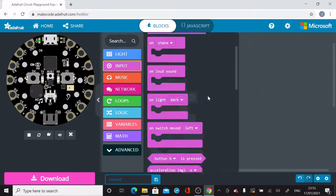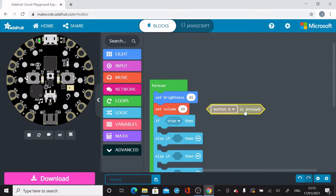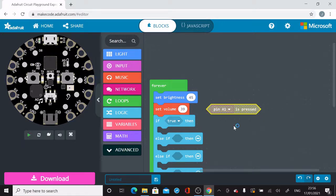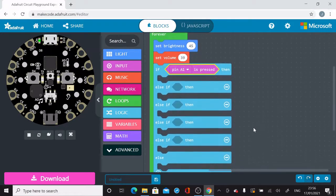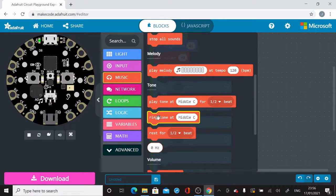It's a nice way to keep your nested If-Then-Else statements neat and tidy. Next, I'm going to go into Input and look for when something is pressed. There's a block that says 'Button A is pressed', but I'm going to change that to say Pin A1 — these refer to the pins on the front of the Adafruit Circuit Playground. Those buttons along the side of the circle are the pins.